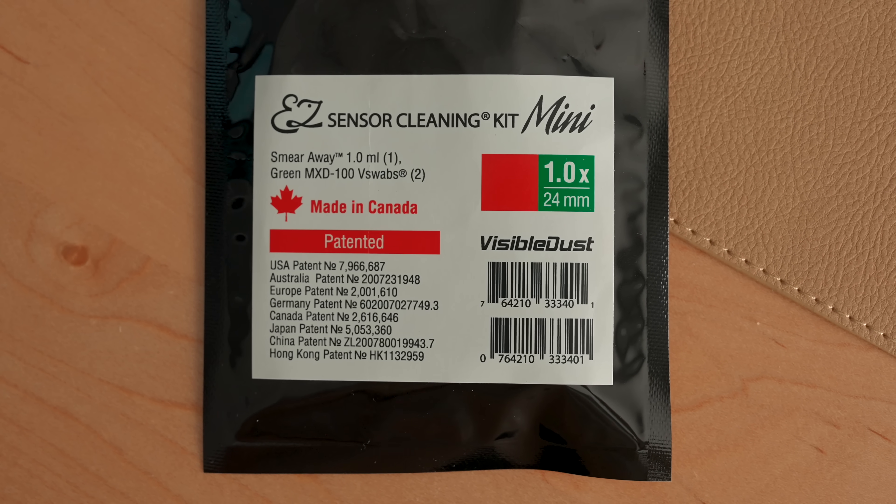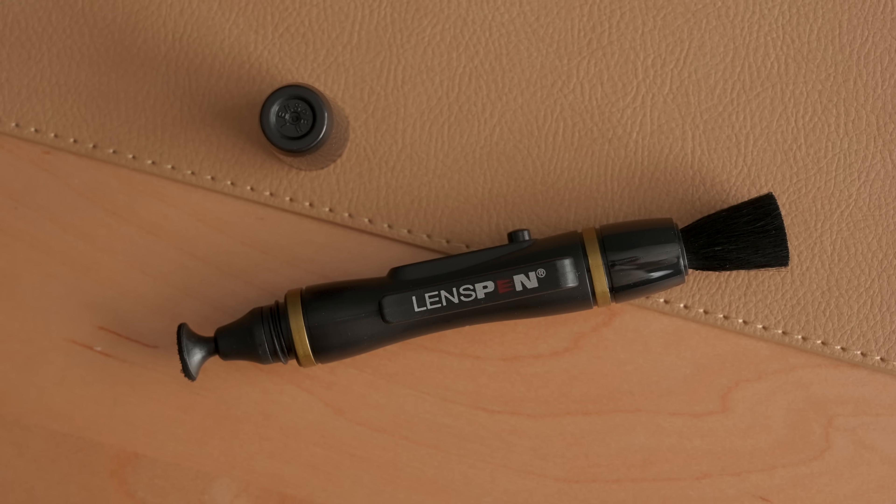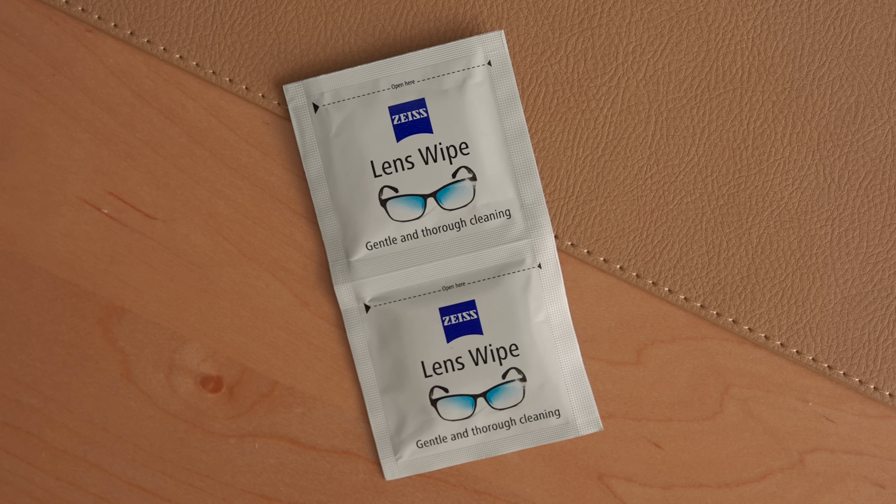Speaking of cleaning supplies, I always keep a blower and also a lens pen. This is a cool little dual-ended pen where one side has a carbon tip that removes fingerprint oils and smudges, and then the other end has a little retractable brush that you can brush away dust. Also, the Zeiss lens wipes are a must — these are little individual wet wipes for lens cleaning that are so convenient for on-the-go because you can keep them in a jacket pocket or a backpack pocket. I try to keep some in every bag I own. They're formulated for any type of lens, so I also use them on my eyeglasses.